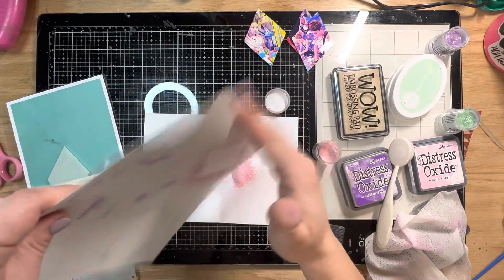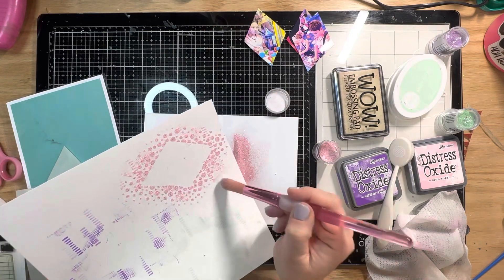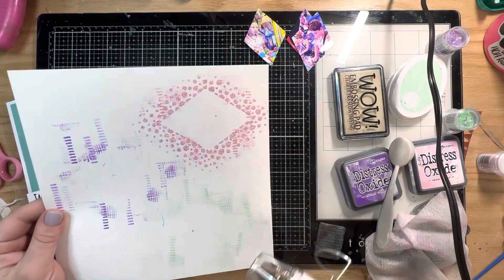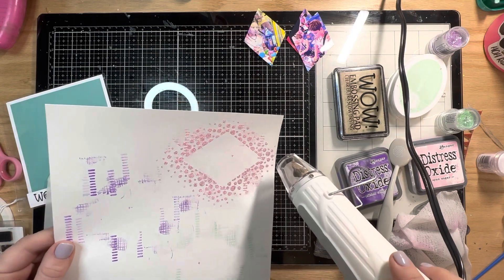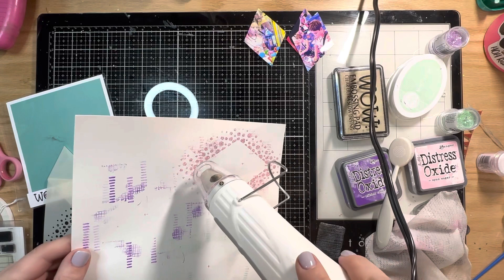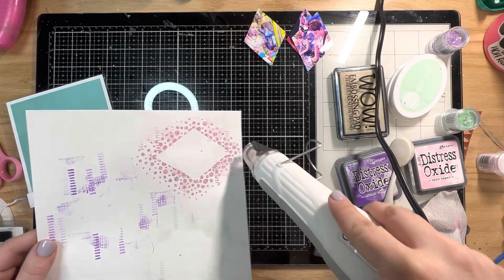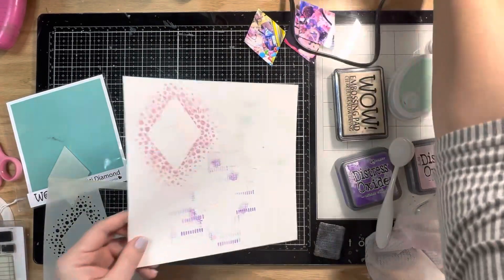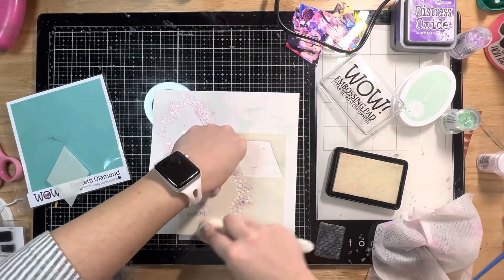It's so cute, glittery, sparkly, and pretty! I use my dry paintbrush to knock off any bits of embossing that stuck to the page outside the inked area. Now I'm just setting it with heat — it sets fairly close to what it looks like, it doesn't change too much, it just gets the glitter nice and shiny and not movable. That's always lovely, especially in a scrapbook page — you don't want glitter falling down in your page protector. I love the way that looks!